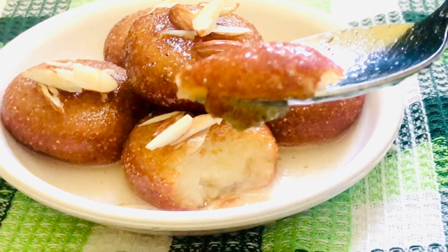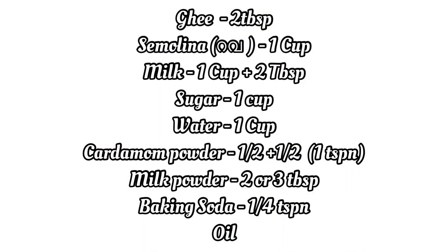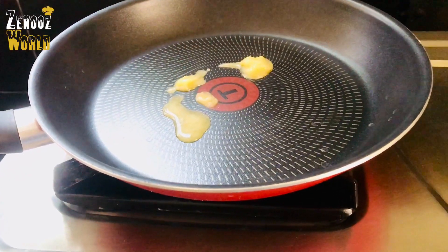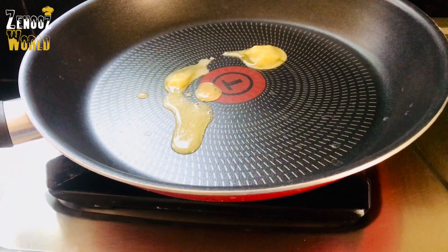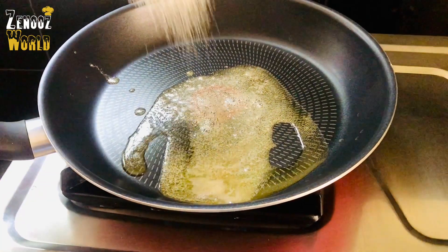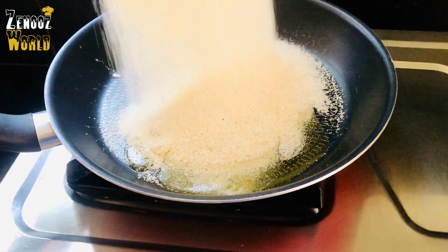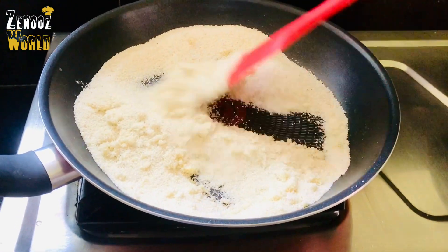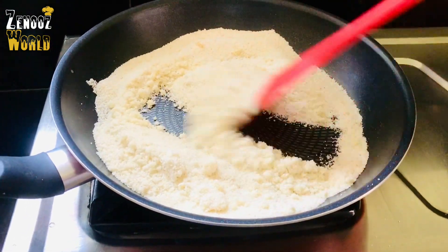If you want to add the ingredients, you can add the ingredients. I am taking a pan here. We will add a cup of water and 2 tablespoons of water. I have a cup of water and an apple.